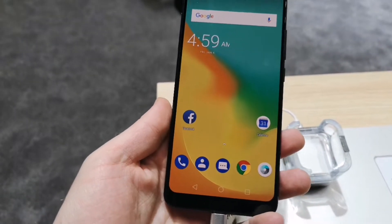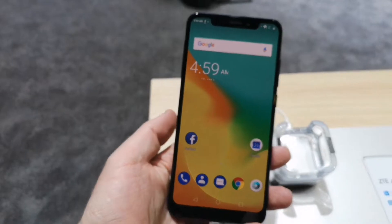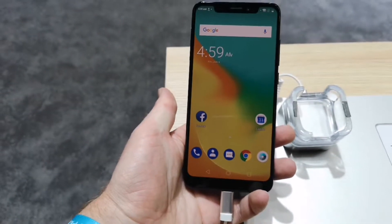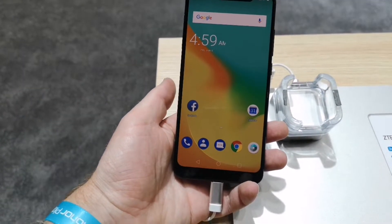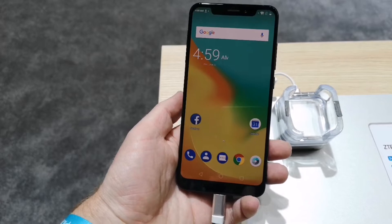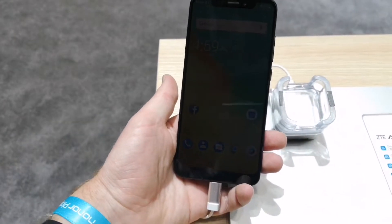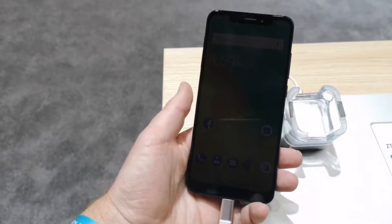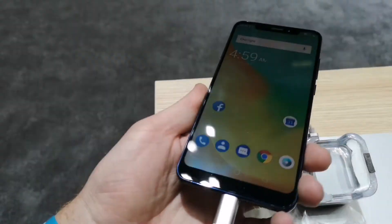It's running a Snapdragon 845 processor and Android O out of the box. We've got a 6.21-inch FHD+ display with a 2248 x 1080p resolution and an 18.7:9 aspect ratio. The display is also AMOLED, which you can see here.